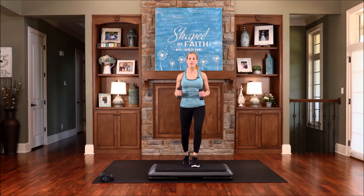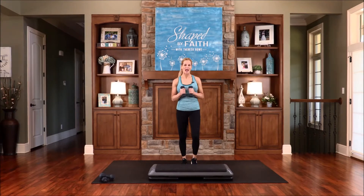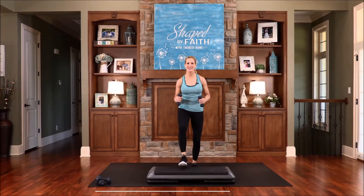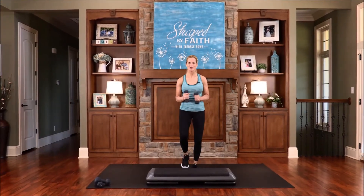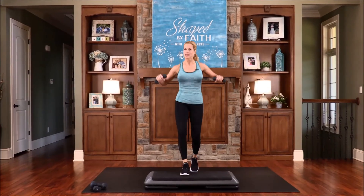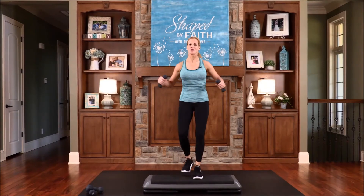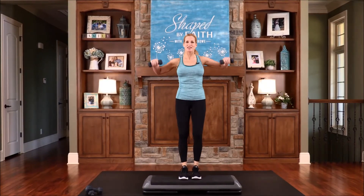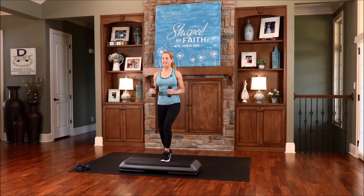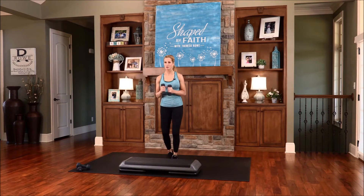Just that basic step up and down is so good for these legs — so good for working on balance and stabilization. Let's say this together: I can do all things through Christ who strengthens me. As we step up into a brand new day, we can do all things through Christ as he strengthens us. When you step, stay back in your heels. Engage your leg muscles. Let's do that three more times, then we'll switch to the floor.